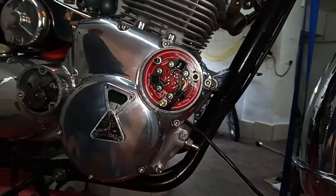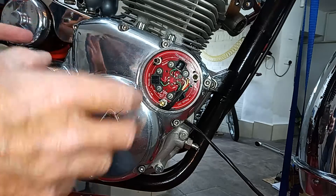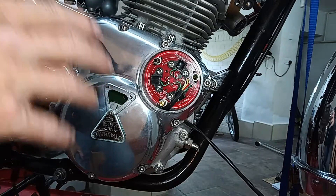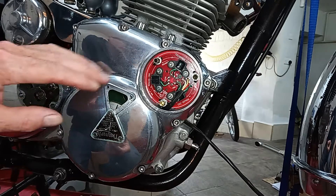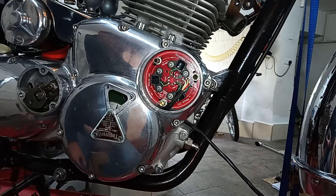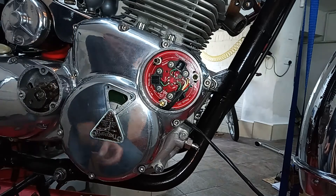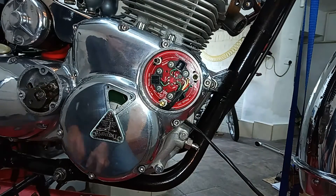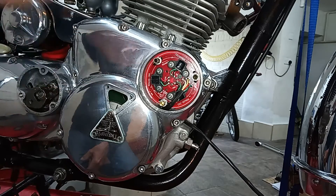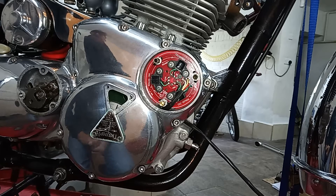I haven't overtightened it because once the bike is started, one of the first things we'll be doing is adjusting the timing with a strobe. Then when it's properly timed we'll tighten it down. The advantage of electronic ignition is that once it's timed, that's it — you never touch it again. It can't slip, it can't go out of adjustment. Also you only have to time it on one cylinder because it's pre-set for the other two, unlike points where you have to set each cylinder separately.